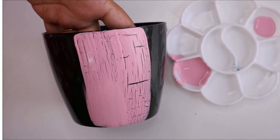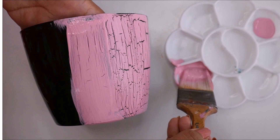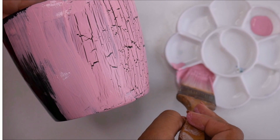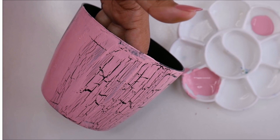Continue dabbing and painting, going ahead once again. We'll wait for this side for all the crackles to appear — it will just take a few minutes.